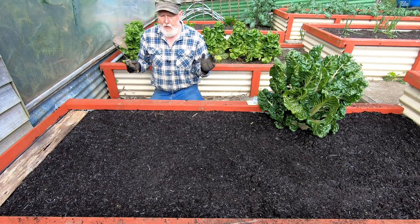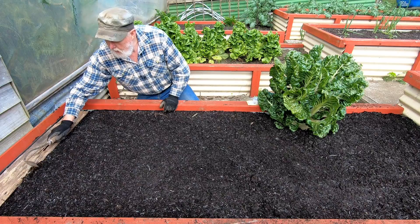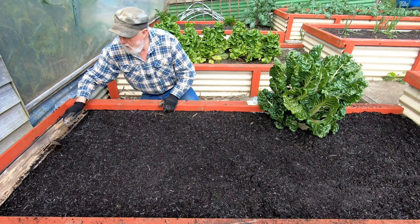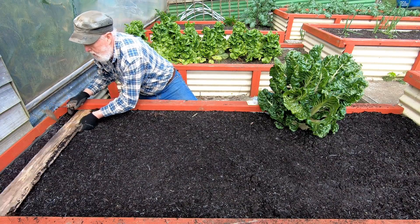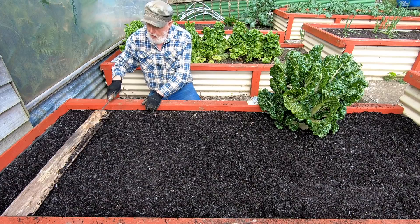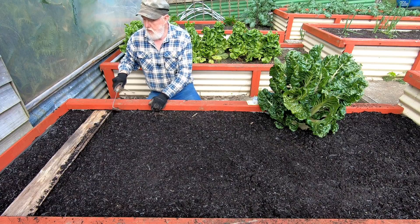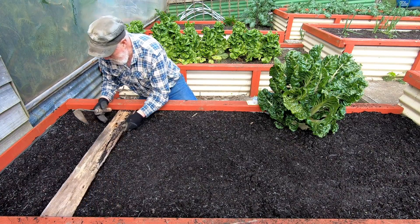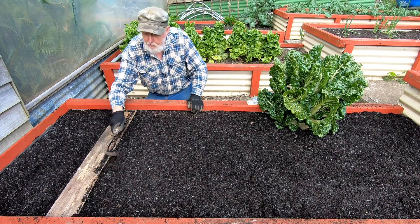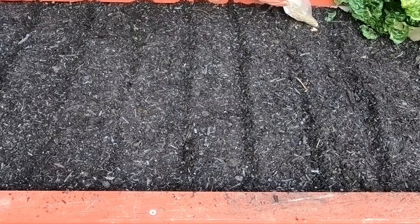Now I'm ready to put some furrows in for the seed. I like using a paling as a guide to separate the rows, and the little hoe is a really easy tool to run some shallow furrows for the carrot seeds. I have a previous video on planting carrots this way — it's really easy using this compost and the germination rate is really good as well. I just keep moving along, separating each row by the paling spacing, and then it's time to get some seed in.